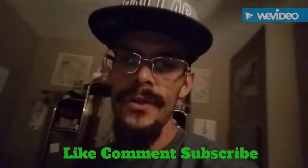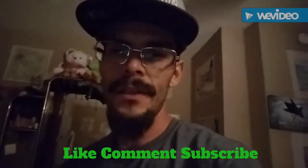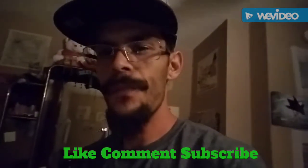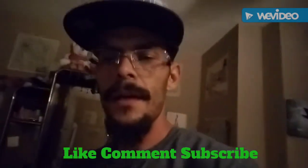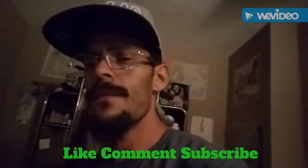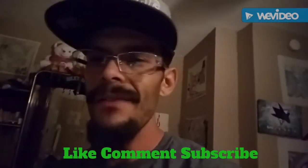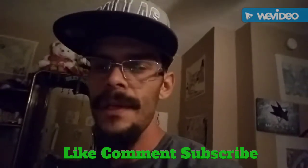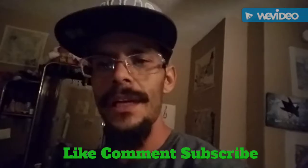Hey, how's it going YouTubers? I'm gonna make you guys a short little video about a shower bag — my version of a jailhouse shower bag. You could check it out. You could probably use this thing for a lot of different things: camping, traveling, or whatnot. It'll consolidate some space in your luggage.